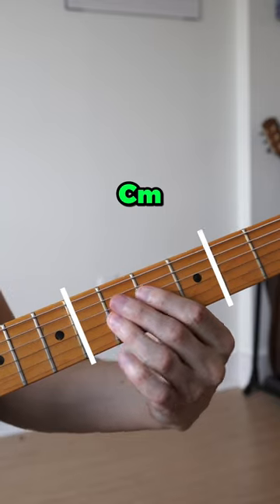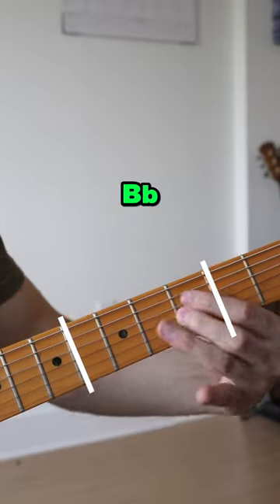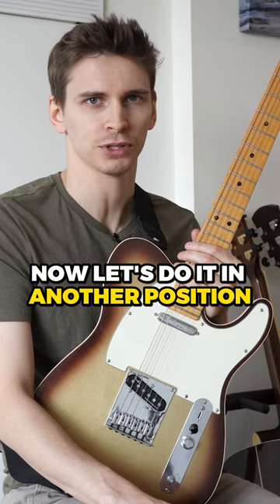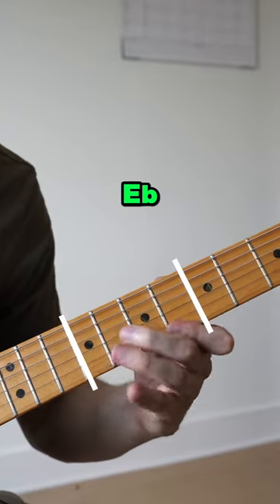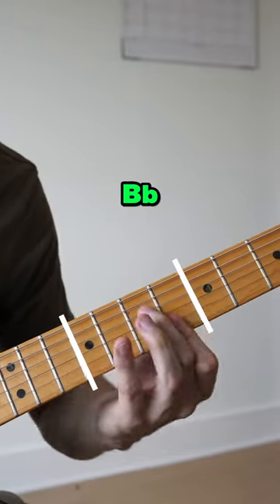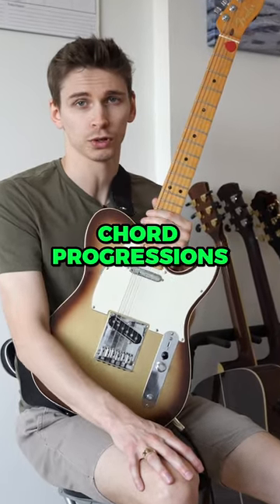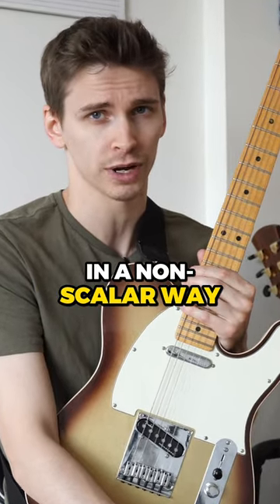Let's see what that sounds like. Now let's do it in another position. Repeat this process with enough chord progressions in enough positions, and over time you'll actually develop some soloing chops in a non-scalar way.